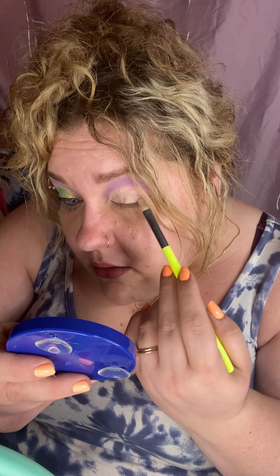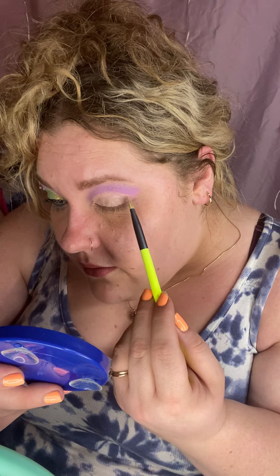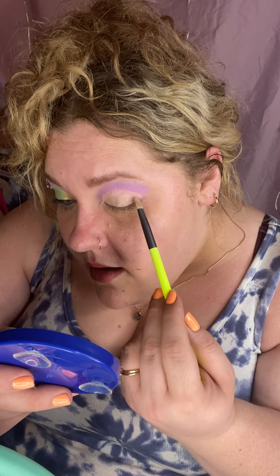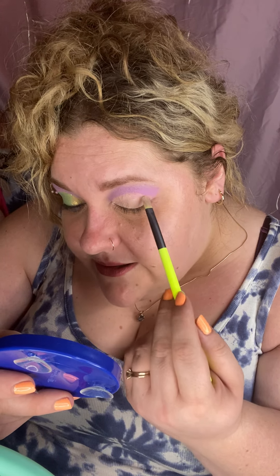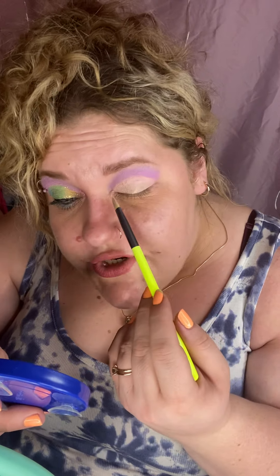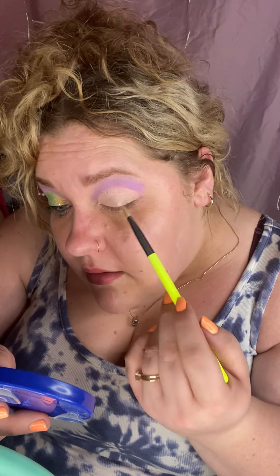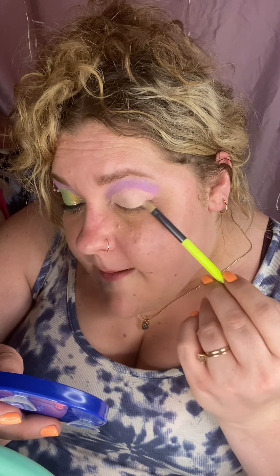I am painting this concealer all over my eyelid, keeping my lines nice and crisp, making sure I pack that concealer on nice and evenly — just like that. Then we're going to put some more color on. Color makes me happy!